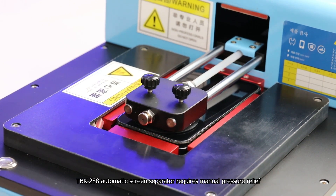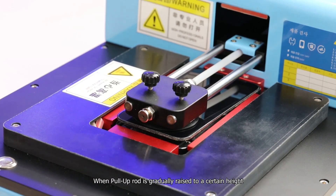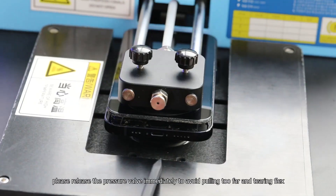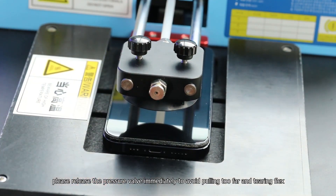The TBK288 automatic screen separator requires manual pressure relief. When the pull-up rod is gradually raised to a certain height, please release the pressure valve immediately to avoid pulling too far and tearing the flex cable.